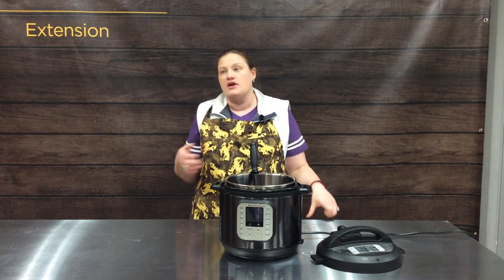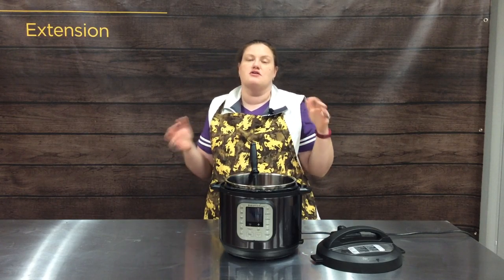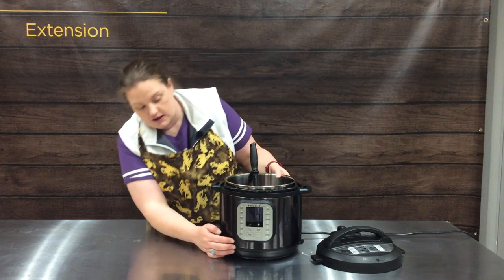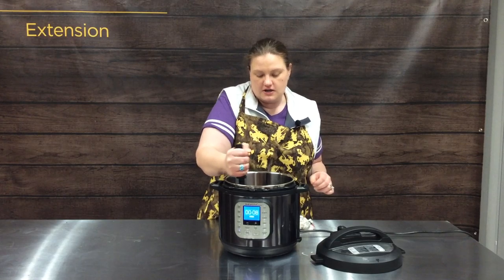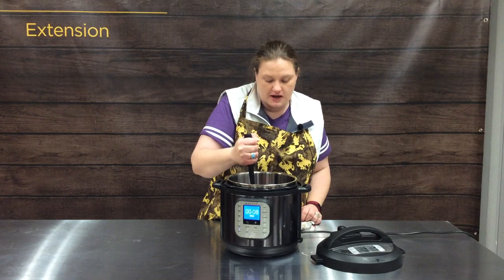Goulash on the stove is going to take — by the time you brown your hamburger, add everything in, it simmers, you add your macaroni, it simmers some more. This way we're going to turn our Instapot to sauté and we are just going to brown our hamburger just like we would on the stove, but using our Instapot.